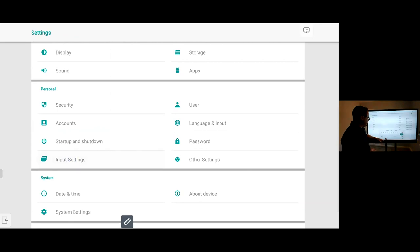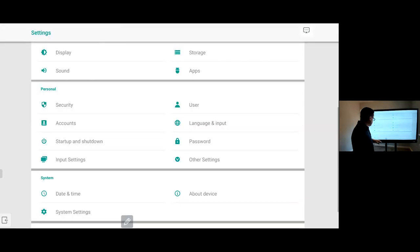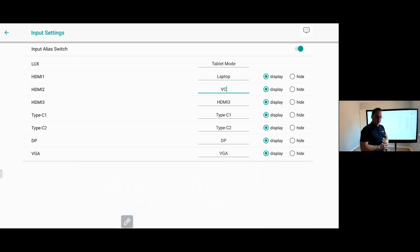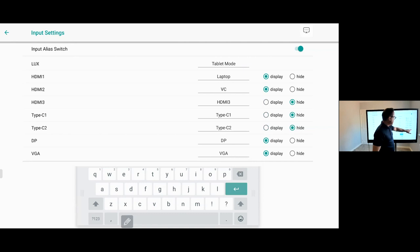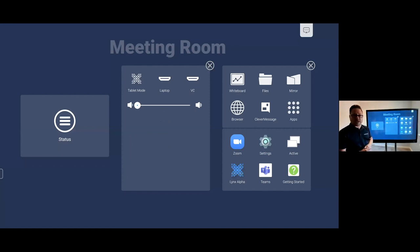If I click on Input Settings, I can change all of those inputs. For example, I can rename inputs — so I'll put 'Tablet Mode' for our Android base, 'Laptop' for laptop connections, and 'Video Conferencing' for a conferencing system. I can hide inputs I don't want to show. When I come back to my home space, in the Connect section I'll only see those inputs I've configured — no way of accessing anything else — nice and simple.